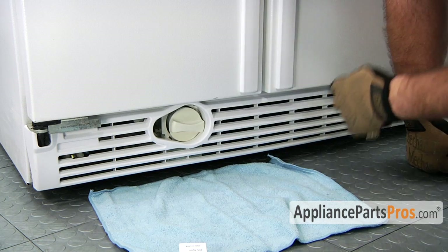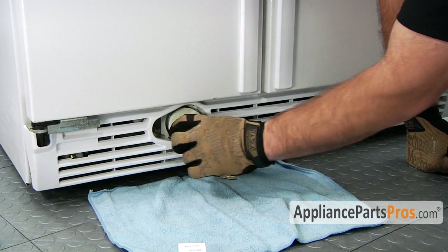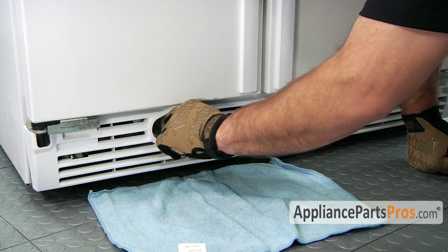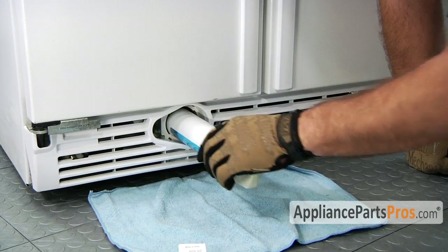In order to take the old filter out of the refrigerator, we have to grab this handle right here and turn it counterclockwise until it stops and then pull out on the handle. You can wiggle it to make it a little bit easier to come out, and just pull the filter out.